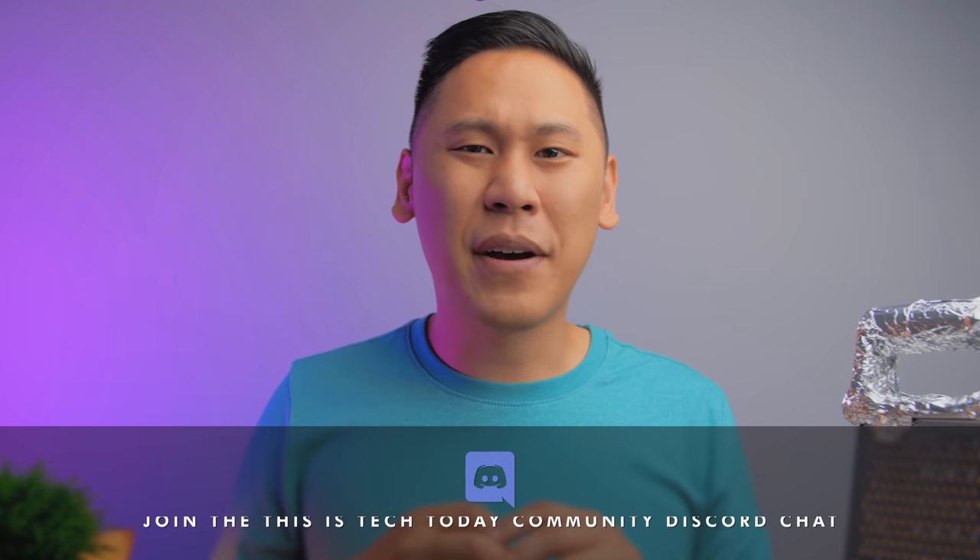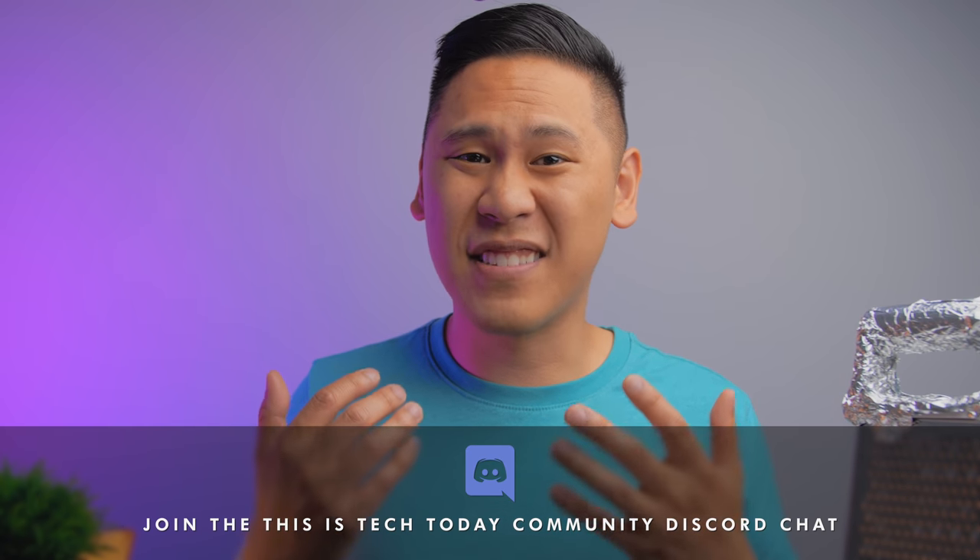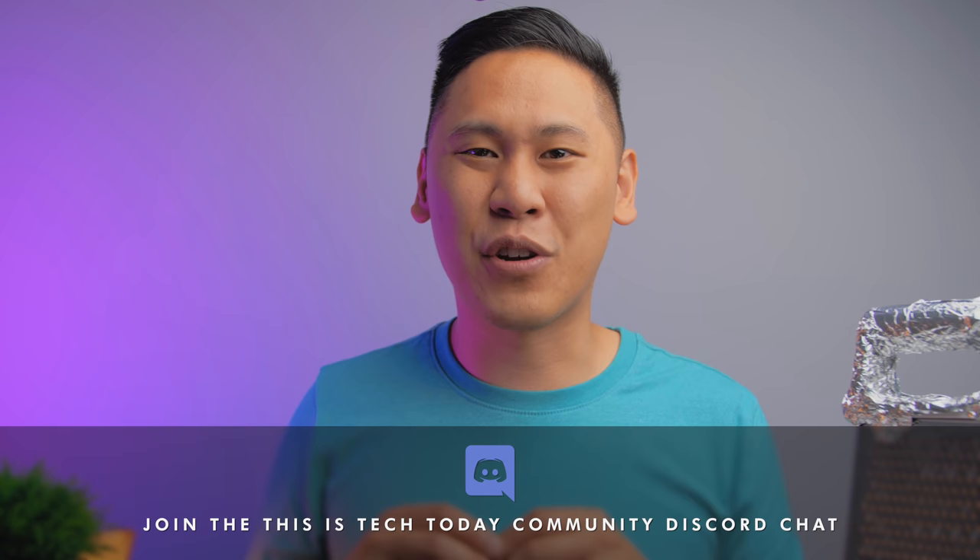Gotta love marketing, right? Can you think of other things named Pro that aren't actually Pro? Leave a comment below, and make sure to join the This is Tech Today Community Discord chat server.